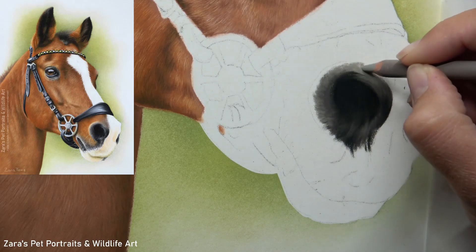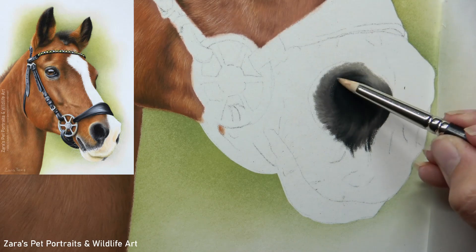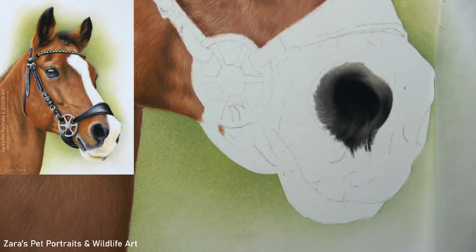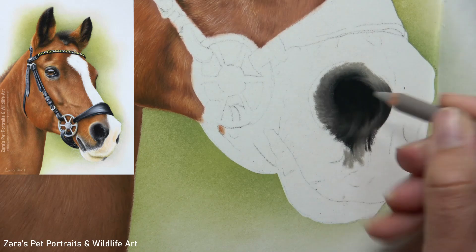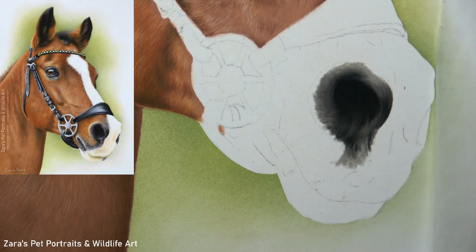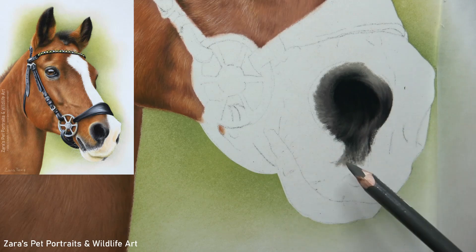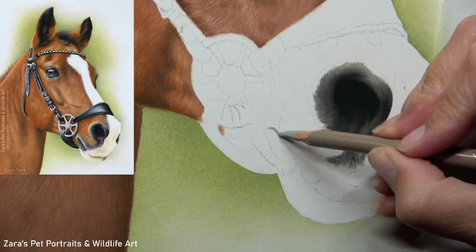Going back to those layers — whether I'm drawing skin, fur, or the leather bridle, all of those things take layers. It's no good jumping into our brightest highlights and working with just two or three layers and expecting something hyper-realistic or photo-realistic. We do want to be making sure that we're building up the depth gradually.